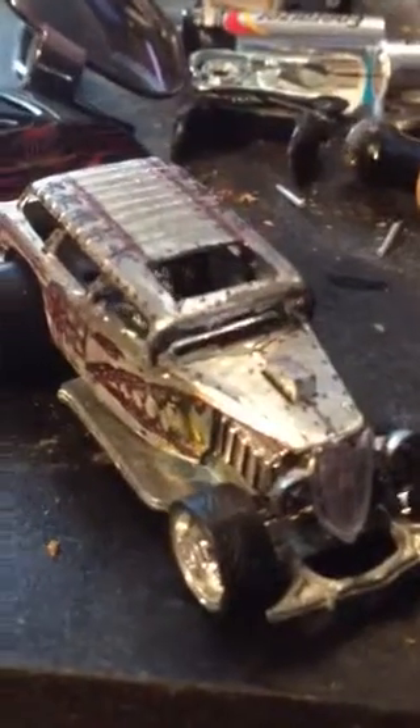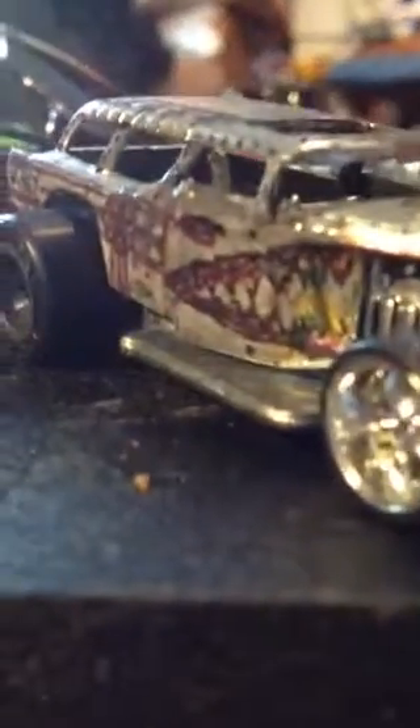Besides this, I've gotten a bit farther on the Mad Rat project, which is the 55 Nomad with the 32 Ford Roadster front. Trying to make it look like an old bomber plane — added the little rivet style to it. I've always loved the sand shark sides that they used to paint on their planes, so I had to do that. Eventually there will be a few more versions of this one.